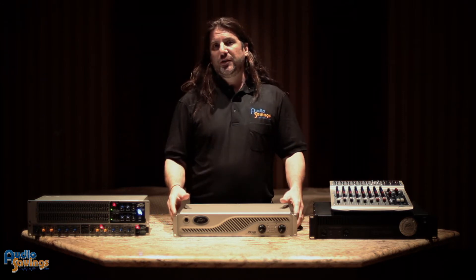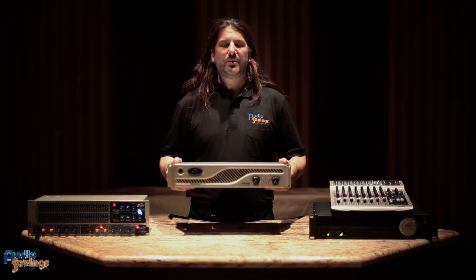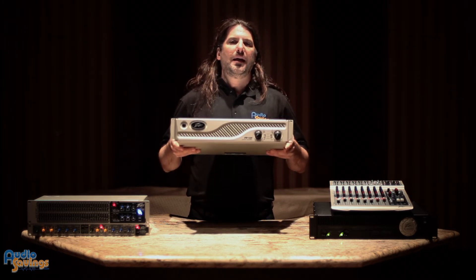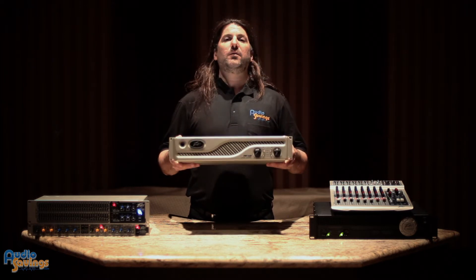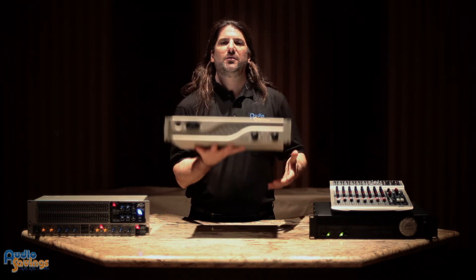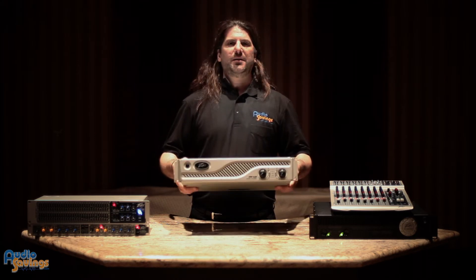One of the coolest features of this amplifier is it sounds amazing to me. I've A/B'd this against every amplifier on the market, and it just simply sounds better. A byproduct of the quality of sound is the fact that it weighs 6.8 pounds — you can lift it like this. Many people pick this up and go, it can't sound good.